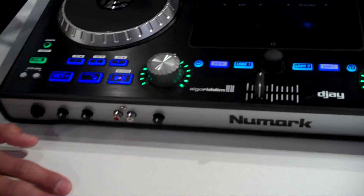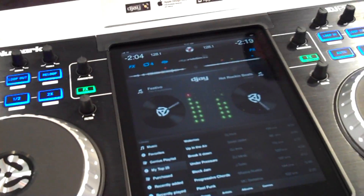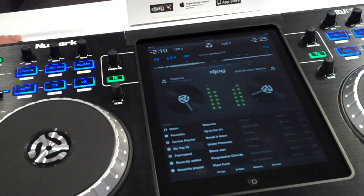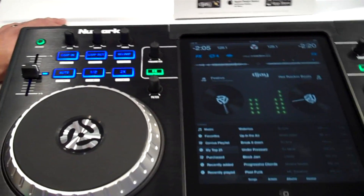Here's the really cool thing — you have your iPad docked inside the unit. It allows you to utilize it as a controller so you can control XY patterns and effects right on the iPad. So you can use what the iPad is best for and what a controller is best for.